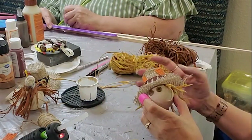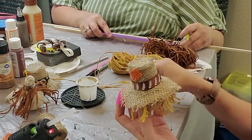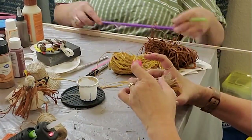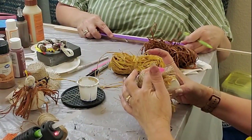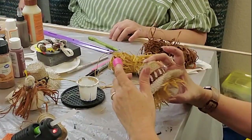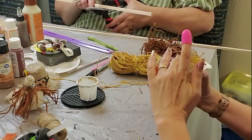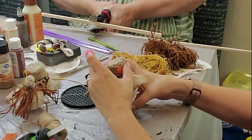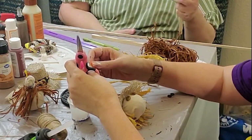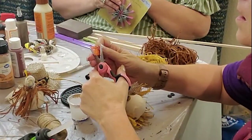Speaking of scarecrows, I'm going to have to get my creative on for the scarecrow contest. All the businesses on the square in Murfreesboro in the fall have a scarecrow contest — you enter, display your scarecrow, and there's a QR code for people walking around the square to scan and vote. So yeah, I'm going to have to start working on what we're going to do for our scarecrow this year.